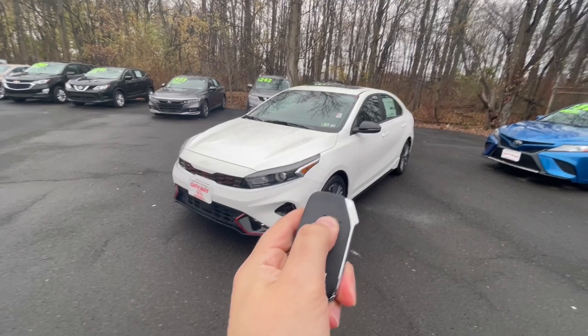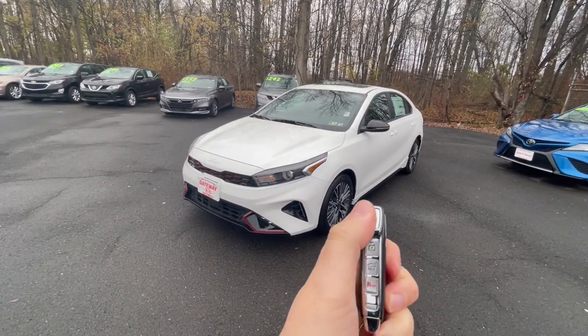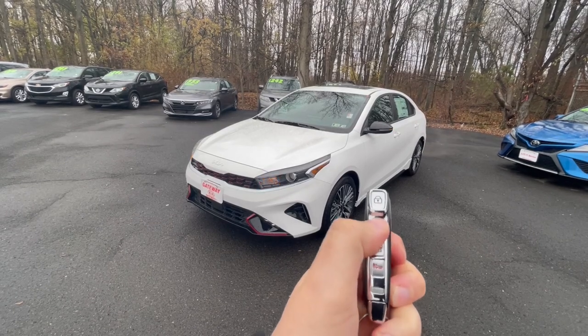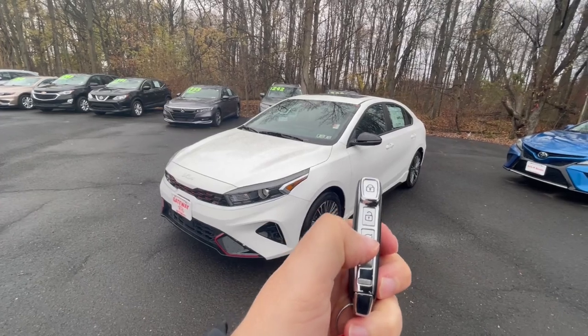Hold this button in for two to three seconds and the car will start. You have your lock button up top, unlock beneath on the bottom, and a tailgate button — just hold that in for a couple seconds and the tailgate will pop open. You also have your horn and lights.